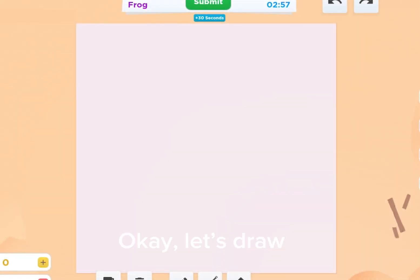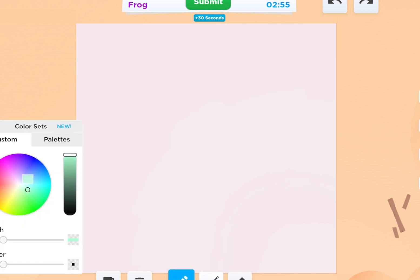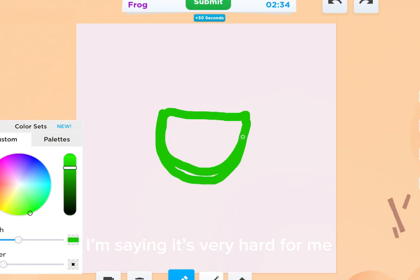Okay, let's draw. Frog. I don't know how I draw a frog. The frog is so giant — so hard for me. The frog, it's very, very green. I don't know what I'm gonna start. Okay, I will draw a body. I'm saying it's very hard for me.